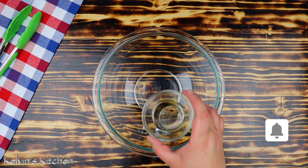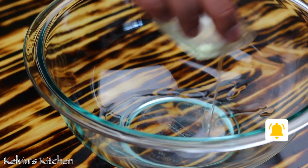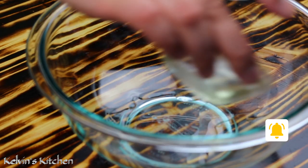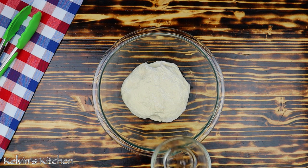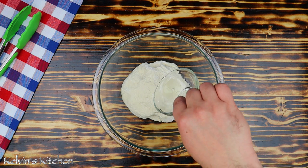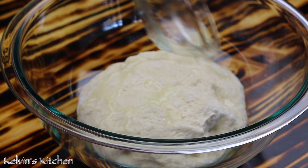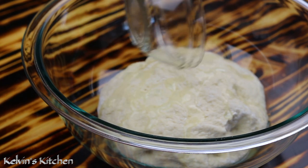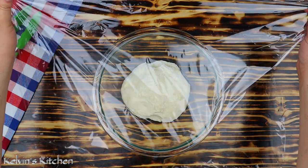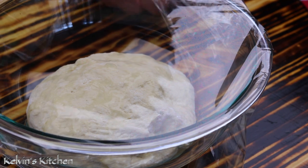Now, in another mixing bowl, grease it up with vegetable oil. Place the dough in and drizzle a little bit of vegetable oil over the top. Let it rest for about 25 to 30 minutes or until it doubles in size.